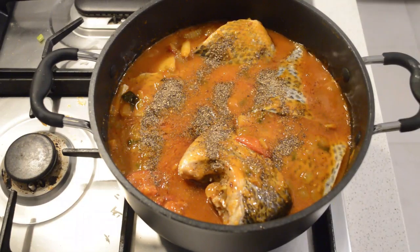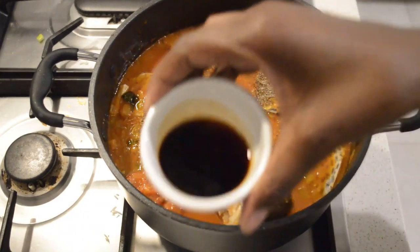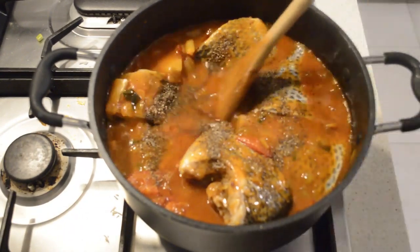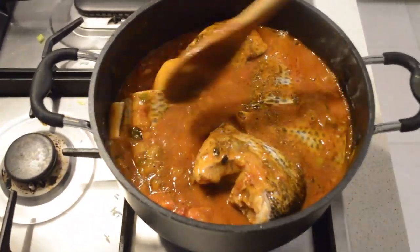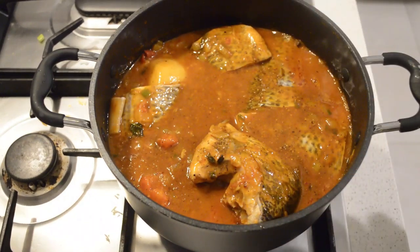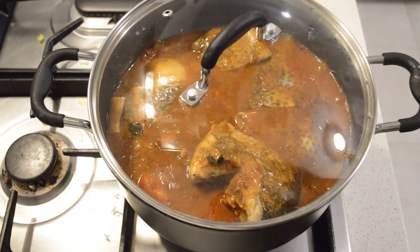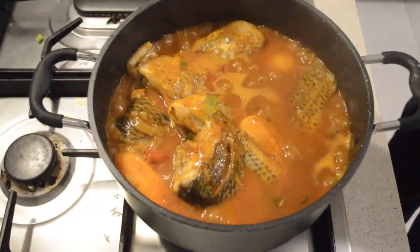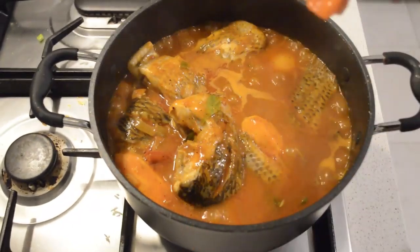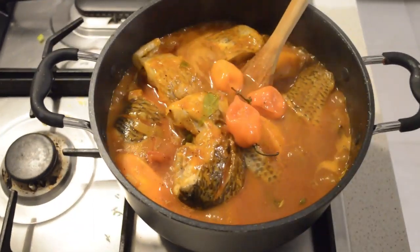I'm gonna add some black pepper along with some soya sauce and mix it in. Then I let the stew cook for 15 minutes — during those 15 minutes you have to check it. Then I'm gonna add three habanero peppers.